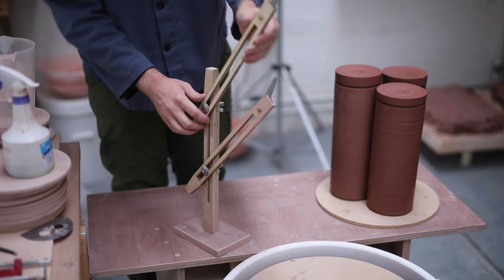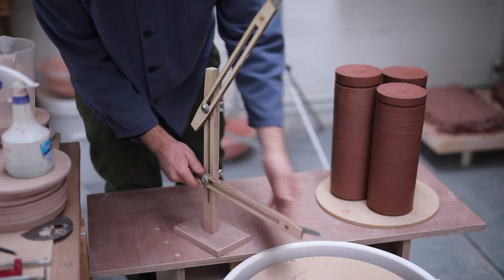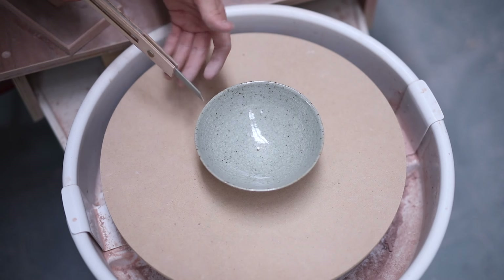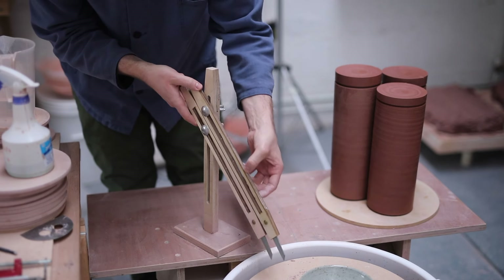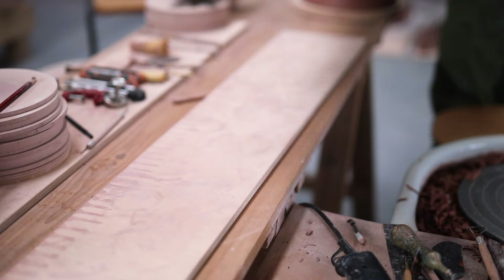Last but certainly not least is the throwing gauge, which you guys are constantly asking about. These are made by my good friend Darren Ellis, who I worked alongside when I was Lisa Hammond's apprentice. They're built like tanks, and they even have a plastic filled layer in between the two struts of wood, which makes them last much longer and also makes them much sturdier. Those are some of the trimming tools that I use, and here's just a few clips of the bowls as they approach being bone dry, and I'll include a photograph of a finished fired vessel too.